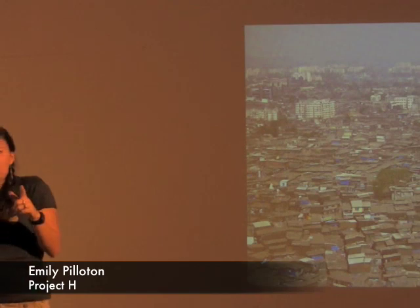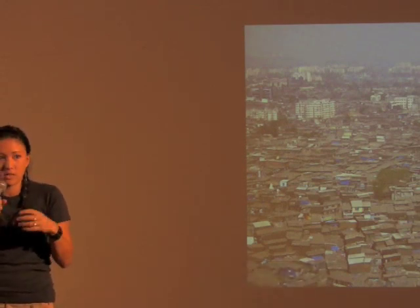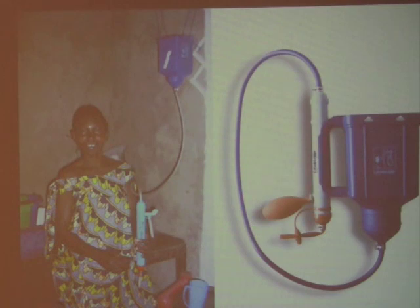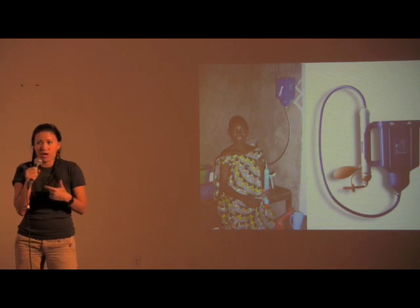They've since very recently launched the Life Straw Family system. This is the original personal version. The Family version is essentially the same technology, but it works within a household using a bucket, and it has a bigger capacity — it filters, I think, 15,000 liters. It still doesn't have a monitoring system, but the capacity is much greater, and for the amount of water that it filters, it's much more cost effective.